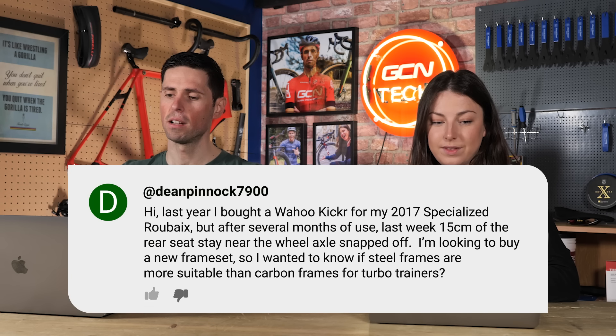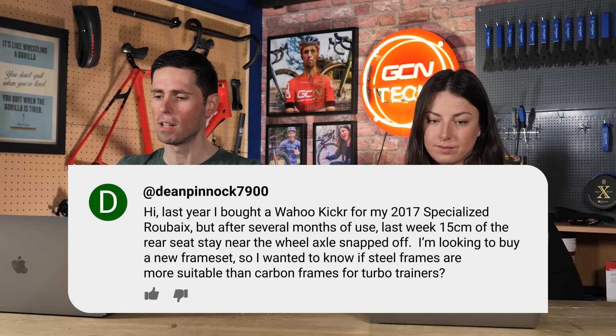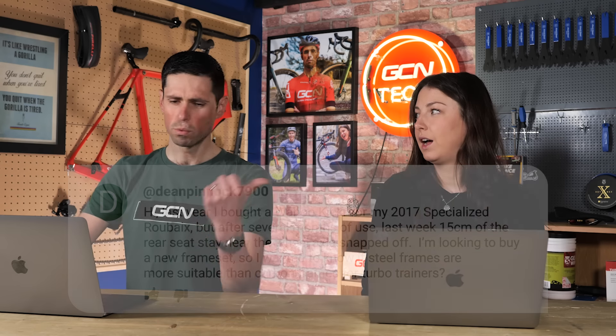First question is from Dean Pinnock 7900. They say: last year I bought a Wahoo Kicker for my 2017 Specialized Roubaix, but after several months of use, last week 15 centimeters of the rear stay near the wheel axle snapped off. I'm looking to buy a new frame set, so I want to know if steel frames are more suitable than carbon fiber frames for turbo trainers. I've never heard of this before. Turbo trainers are designed to have bikes on them — carbon bikes, any sort of material bikes. I think you've just been extremely unlucky here to have your bike snap.